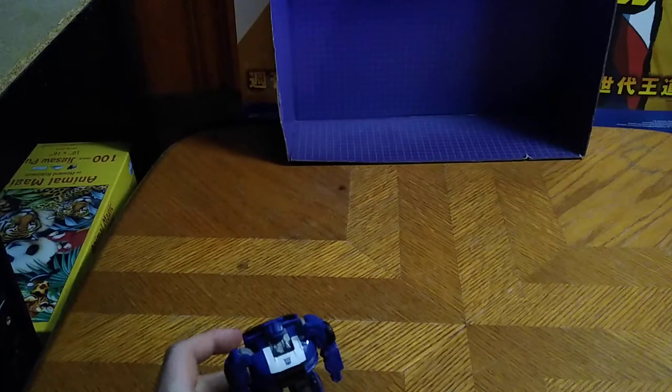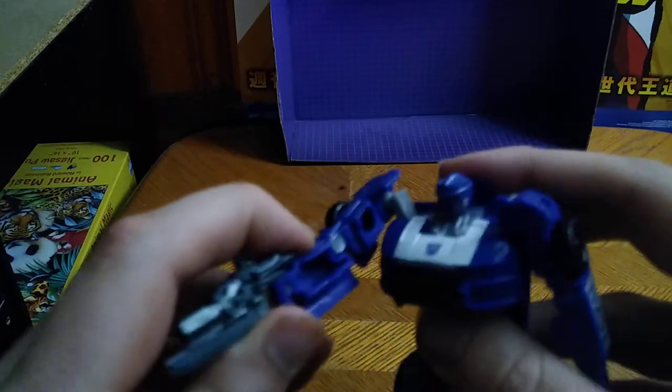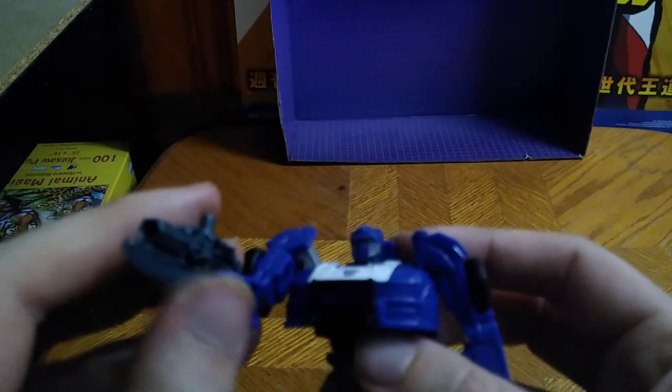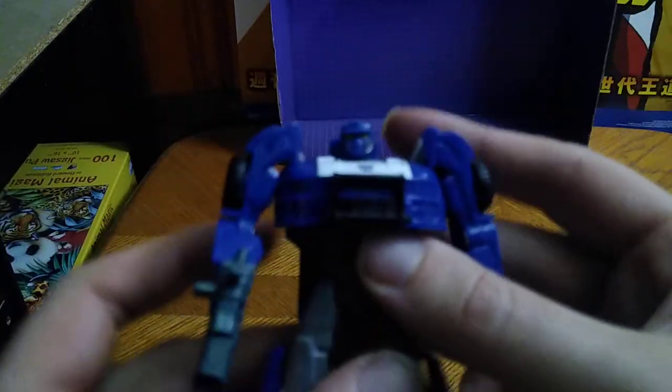What's Barricade complete without a gun? So you get to blast some Autobots — I'm giving him this gun from Transformers Prime so we can go pew pew bang bang. Chainsaw some Autobots to pieces because he's Barricade, he's bad.